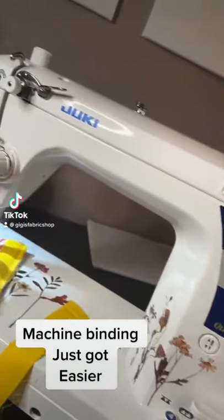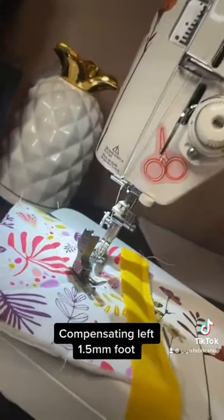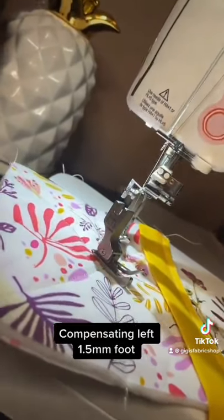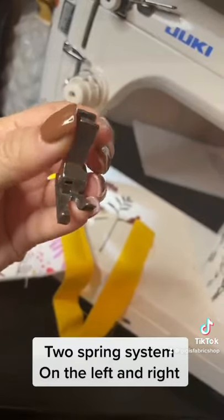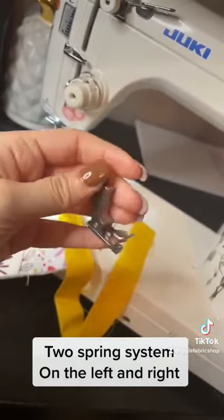Hey guys, Boki here from Gigi's Fabric Shop and home of Juki Junkies to share with you my favorite foot for machine binding. It's the left compensating 1.5mm foot. This foot has two springs located in the back to apply pressure to the left and right side of your seam.